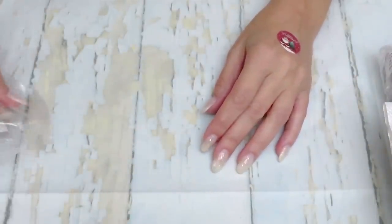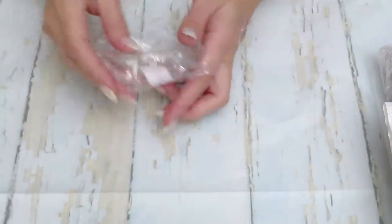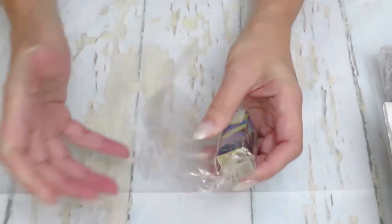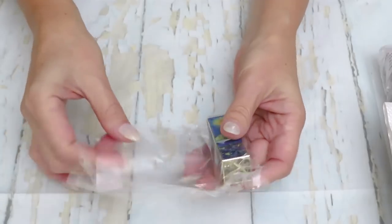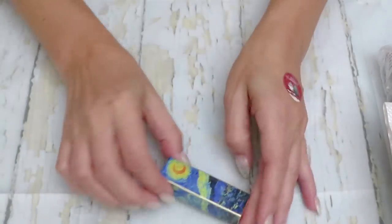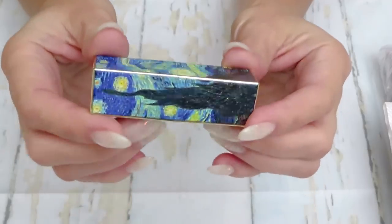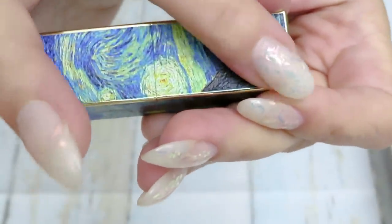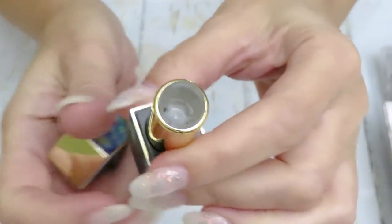If you need stickers for Christmas time to wrap presents, I think you still have time to order. And of course, you already know how much I love these needle holders — they look so beautiful, like a lipstick but better. This one has a 3D design on it — you can feel the texture, you can see the texture of it. It is a needle holder.